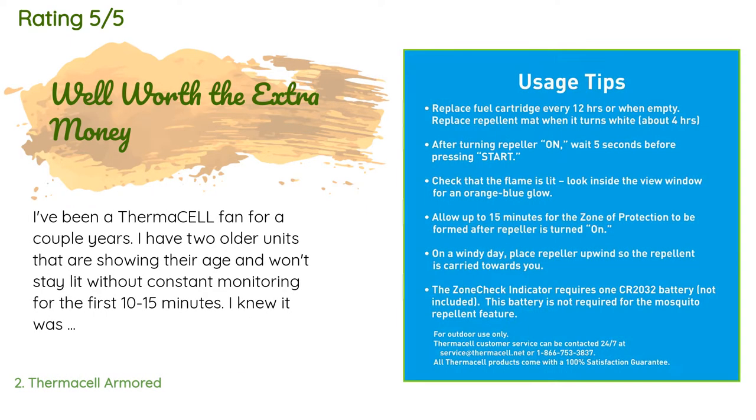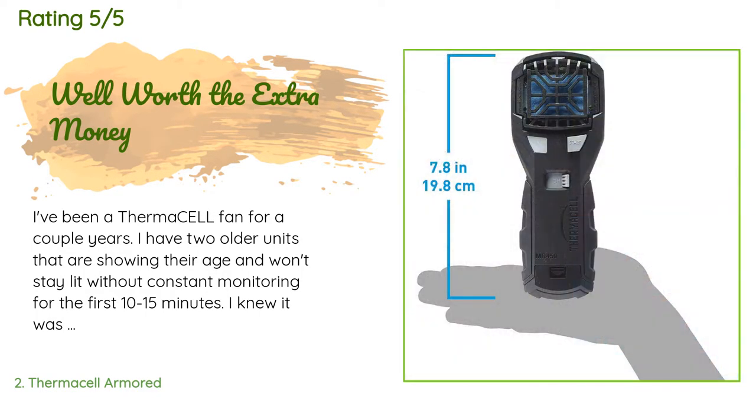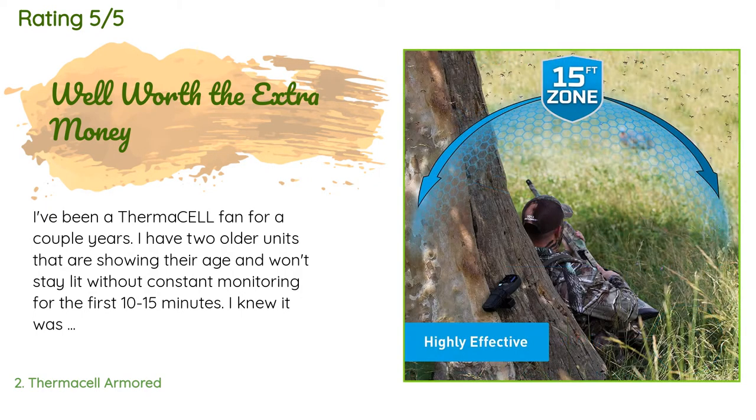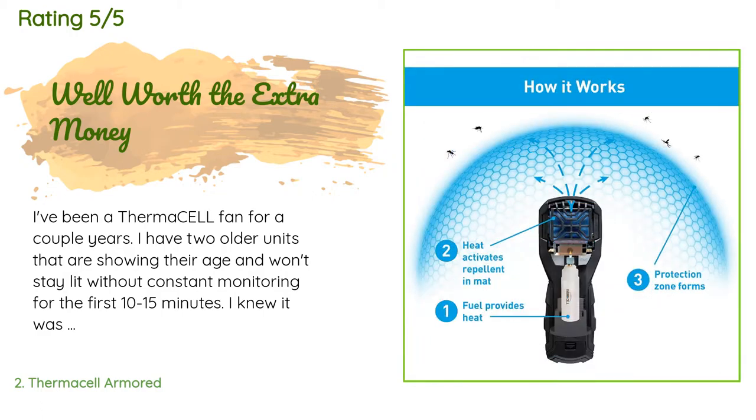This product is rated 4.4 stars from 1,205 customer reviews. A customer said: 'I've been a Thermacell fan for a couple of years. I have two older units that are showing their age and won't stay lit without constant monitoring for the first 10 to 15 minutes. I knew it was time to replace one of the units and decided on the new MR-450 after seeing it on the Thermacell site.'